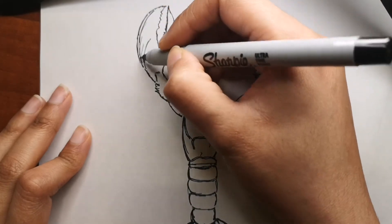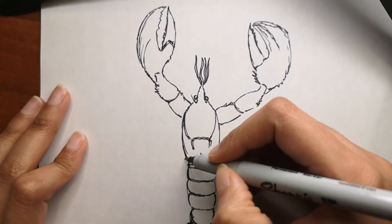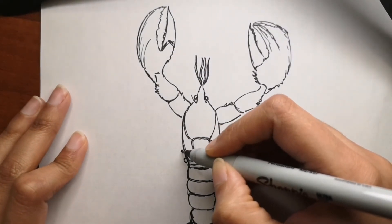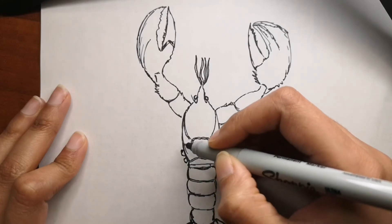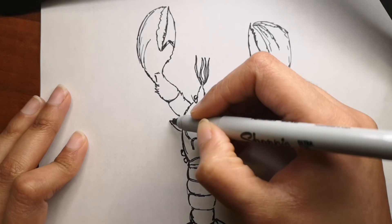Another unusual fact: lobsters are cannibals. When food is scarce, they are known to dine on smaller lobsters — so they do eat each other, which is a little scary.